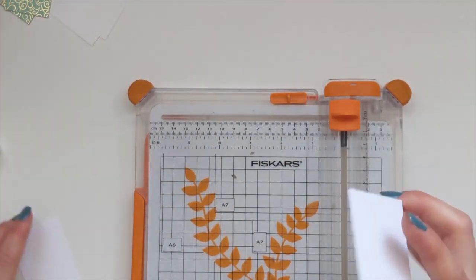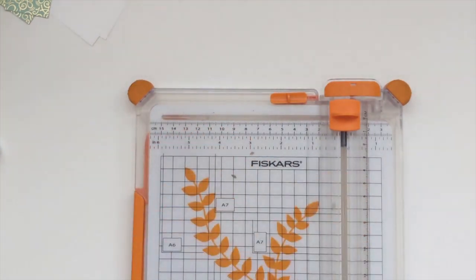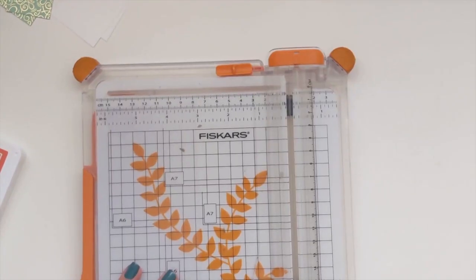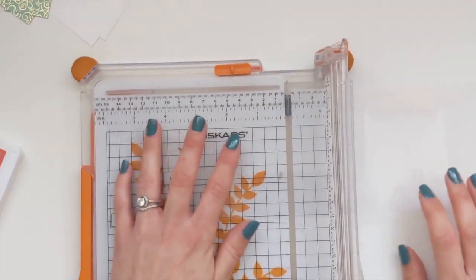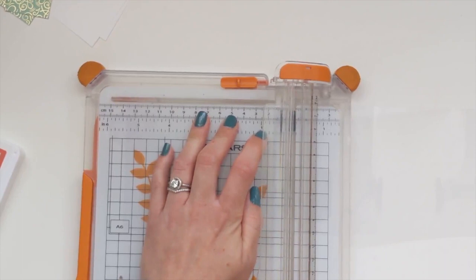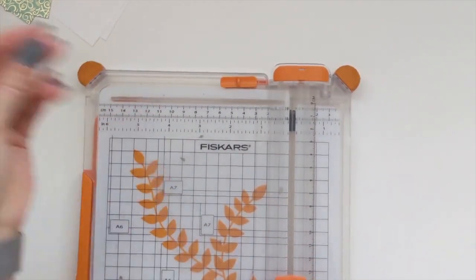Keep that piece because we can use it for our sentiment. This is going to go like that and we're going to fill in the gap in the middle with some window sheet or acetate - it's the same thing. Your window sheet needs to measure four inches wide by five and three eighths. I'm leaving that gap at the top purely because it's easier with the fold line. So four by five and three eighths for that one.